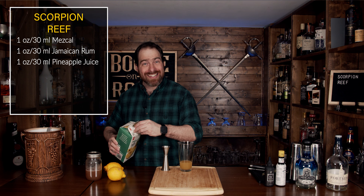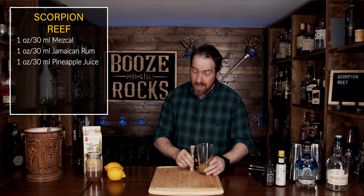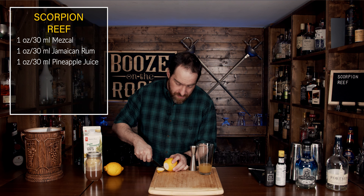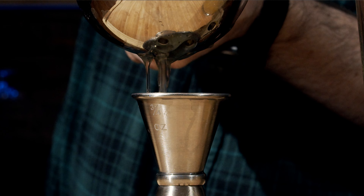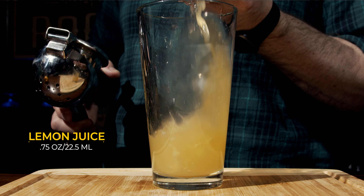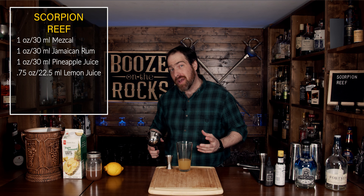The next thing you're going to use is a little bit of freshly squeezed lemon juice. Cut the ends off, cut it in half, and squeeze out three quarters of an ounce or 22 and a half milliliters. I love lemon and pineapple together in a cocktail.